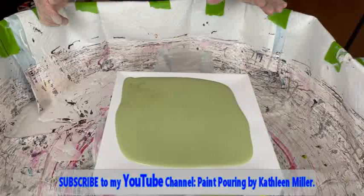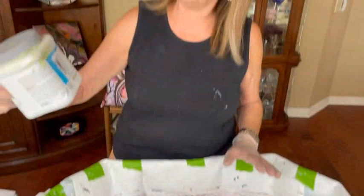Hey everybody, Kathy here with Paint Pouring by Kathy Miller. Welcome back to our channel. Today I have a 10 by 10 canvas — a down gallery wrap canvas — and I have my Sherwin Williams color, which is Great Green. No silicone, no water, no glue. I could hear an echo in my head from my allergies — this sounds so funny.